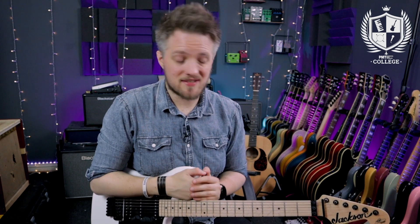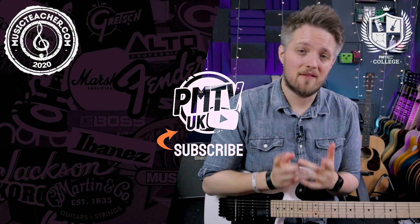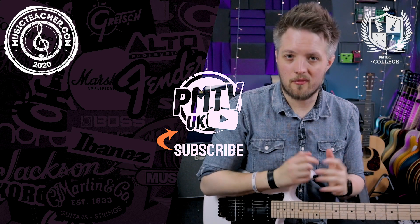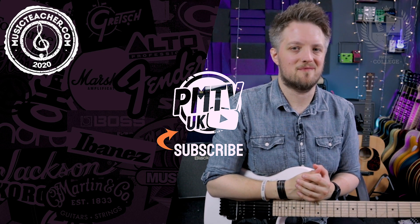Thank you so much for watching. I hope you've enjoyed this lesson on bar chords. Let me know in the comments how you've gotten on with integrating bar chords into your playing style. Don't forget to check out PMTV UK on YouTube for more free video lessons, and if you're looking for a guitar teacher in your local area please check out musicteacher.com — there's a great network of teachers all around the UK. Thanks so much for watching and I'll see you soon.